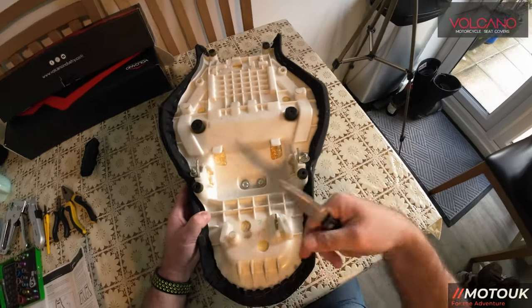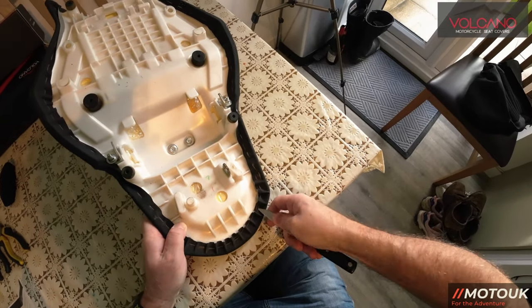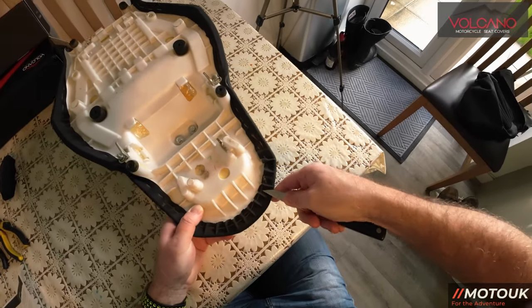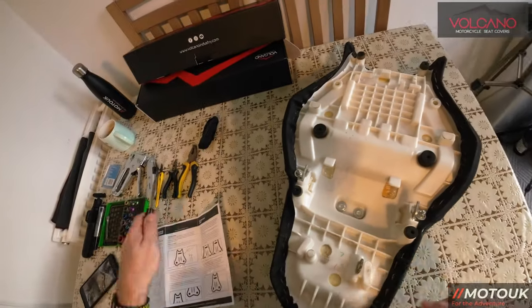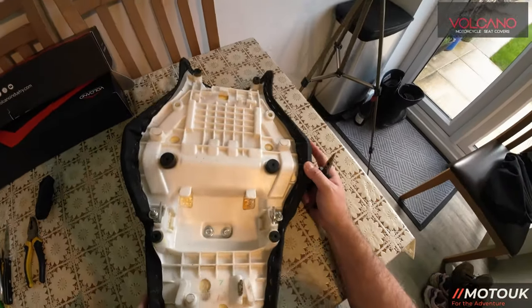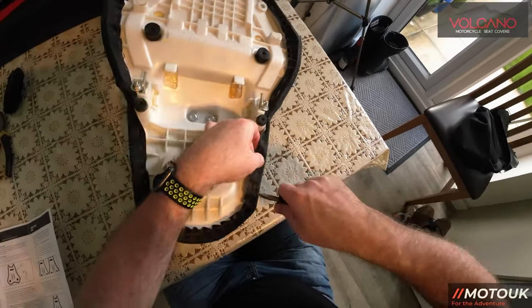To get the staples out, use a strong knife and just flick them all up first, then use pliers to pull them out. Be careful with the knife, and if you're using one of the wife's kitchen knives, be even more careful so she doesn't know. That's all the staples lifted. Now I just need to pull them out with pliers and take the old seat cover off. It's a bit tedious, so we'll skip through this. Remember not to drop any staples on the floor and stand on them — done that before.